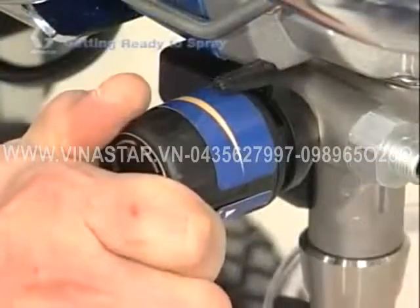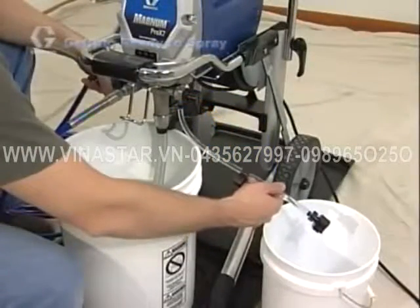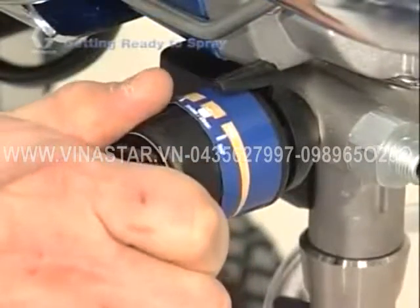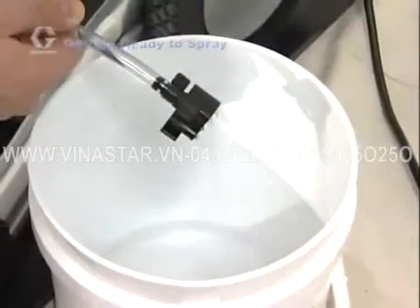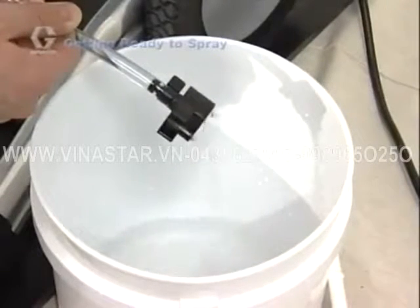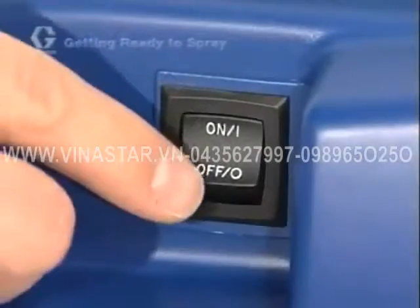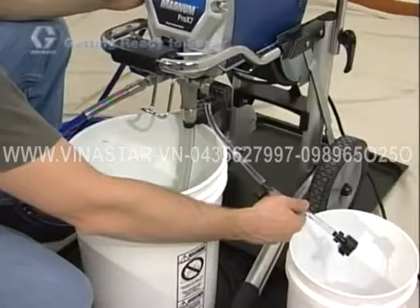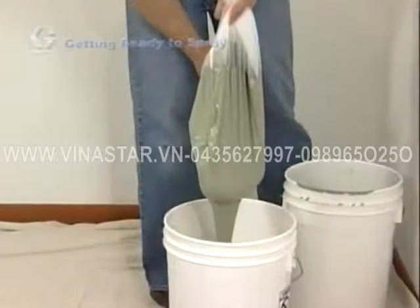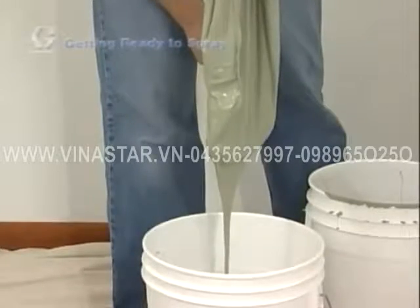Turn the power switch on and turn the pressure control knob slowly clockwise until the pump starts. Because Graco sprayers feature a demand delivery system, when you first turn on your sprayer, the pump may not run until the pressure control knob is turned up to a point that demands delivery — your Graco pump lasts longer because it only pumps when needed. Allow fluid to flow out of the prime tube into the waste pail for about 30 seconds until the fluid is running clear. Turn the power switch off. Now stir your paint to make sure it's fully mixed, and use a strainer bag to rid the paint of any unwanted sediments that might affect the finish and clog the spray tip.